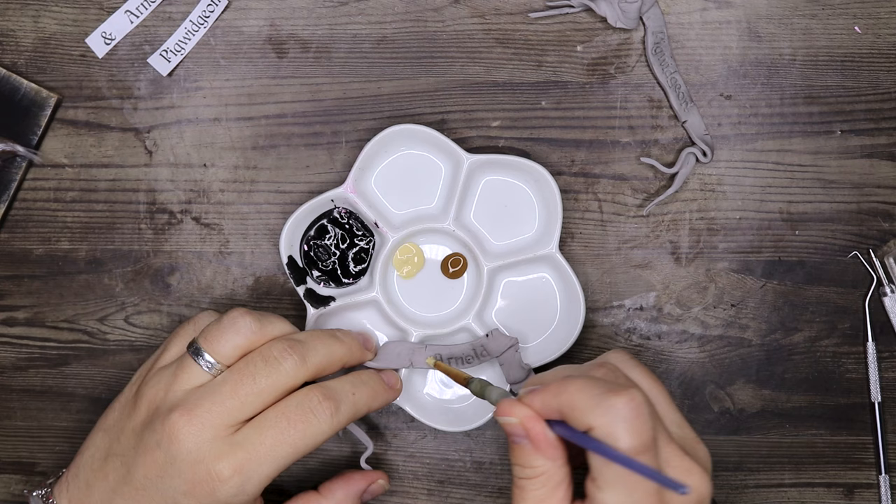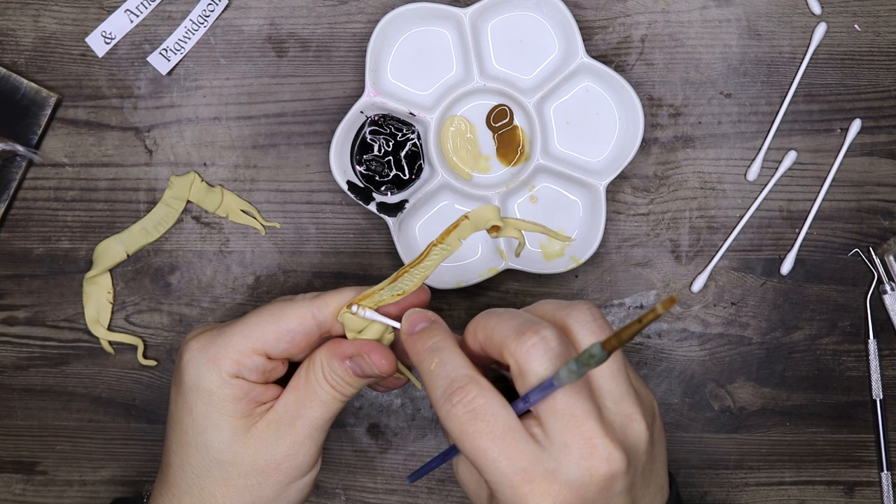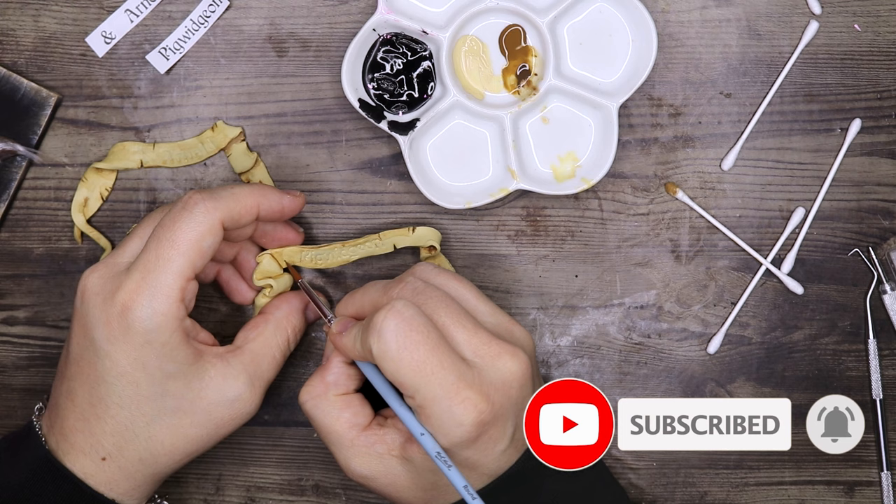Painting them separately like this rather than having them on the board already is easier. I'm using my usual aging techniques — painting the banner a light brown, then adding details with a darker brown and an even darker brown, and then painting the letters black.